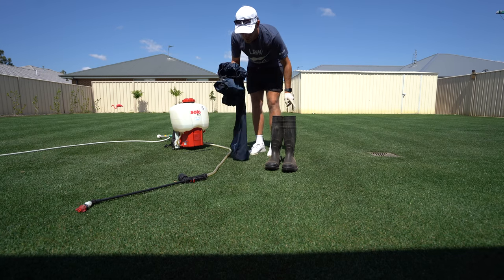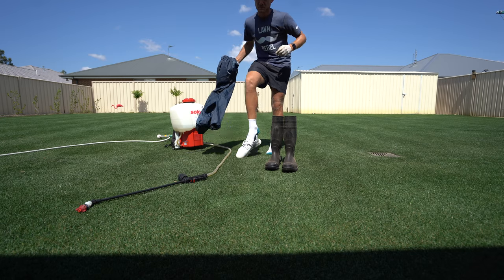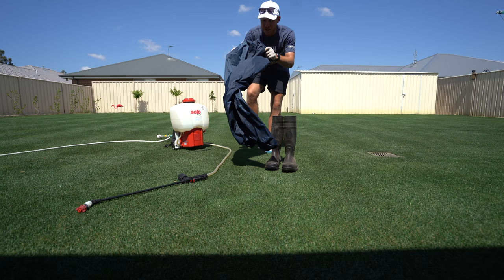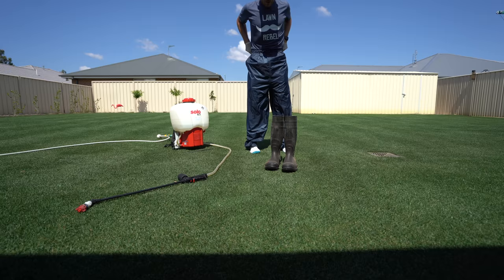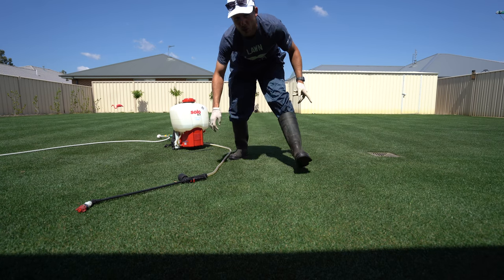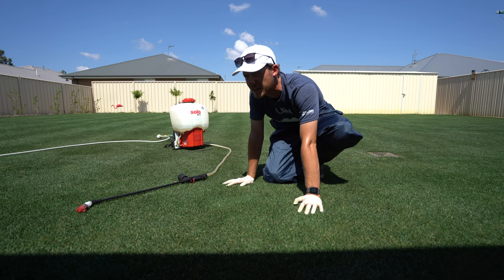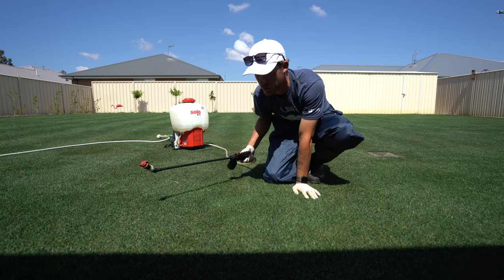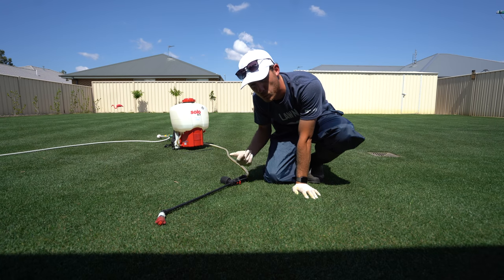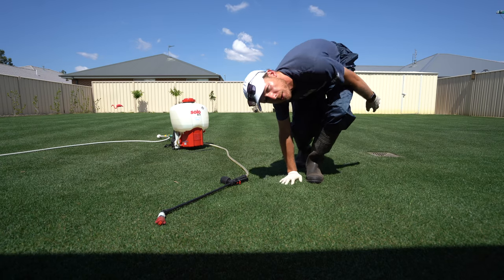I've got some boots and these spray pants on — you gotta do what you gotta do. I can already tell it's going to be so hot. When you are doing a spot spray like this, just do it like you'd normally spray your yard but just turn on the sprayer when you see some weeds — in this case, when you see some nut grass.